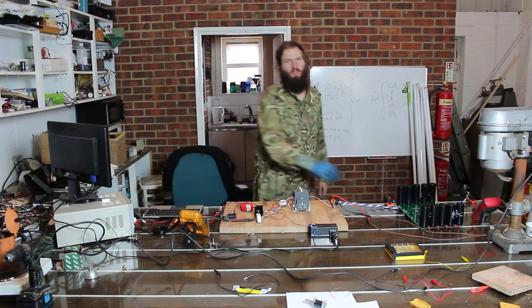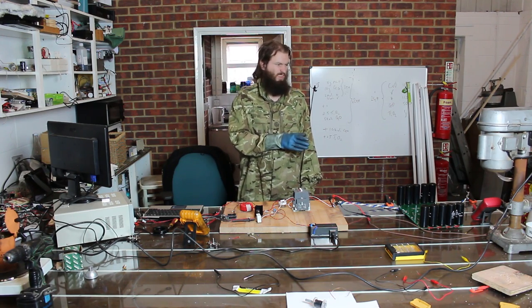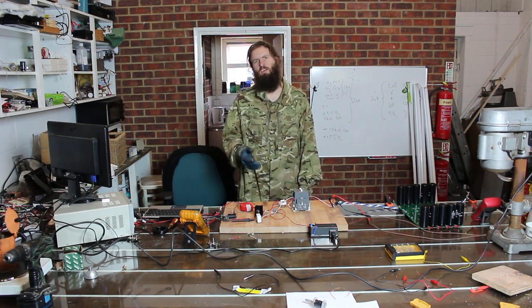That wasn't so bad, was it? Well, let's charge this now up to 400 volts and discharge it, and you'll see that there's a hell of a lot of energy there.